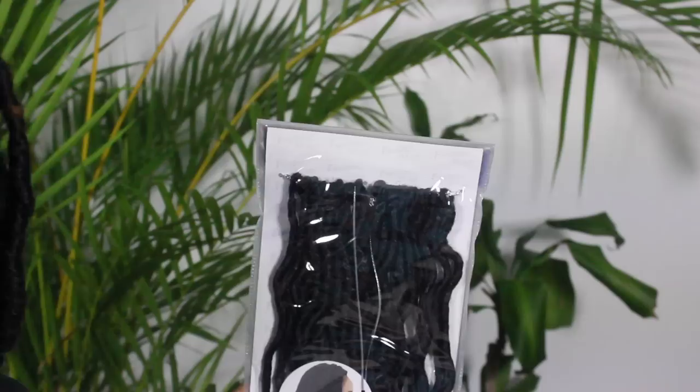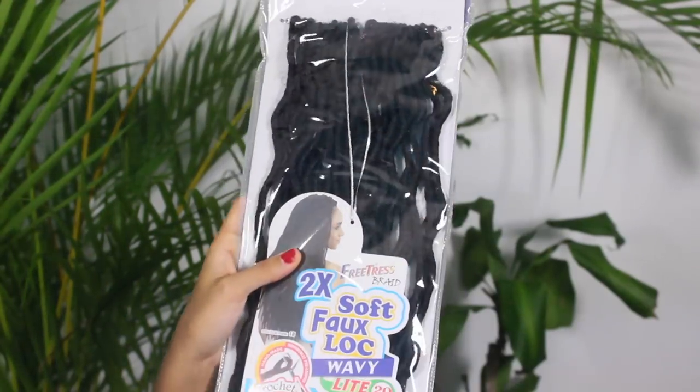Hey guys, welcome back to my channel. In today's video I'm going to be showing you guys how I wrap my headscarves when I have my full locks on. Not too long ago I did one with just my curly hair, but today I'm going to be showing you guys a couple of styles for when you want to rock your locks a little differently. Before we get started I want to show you guys the full locks that I'm actually rocking here.